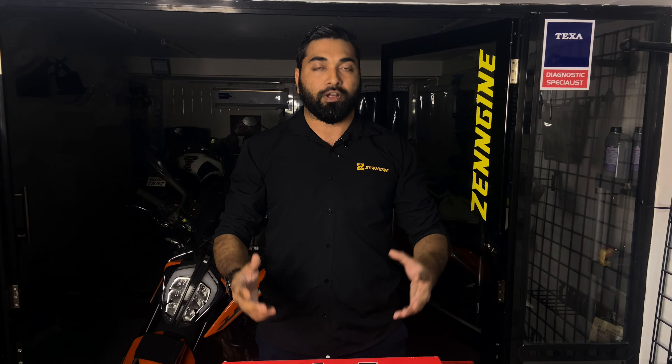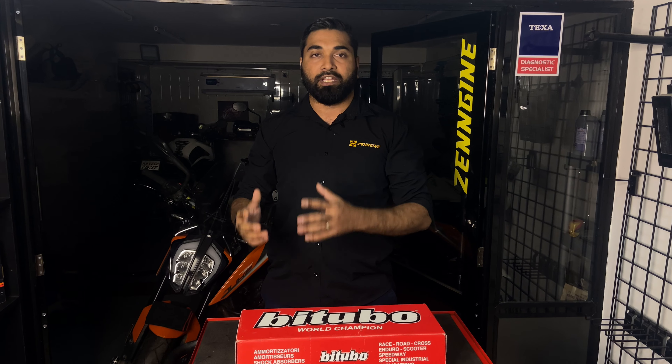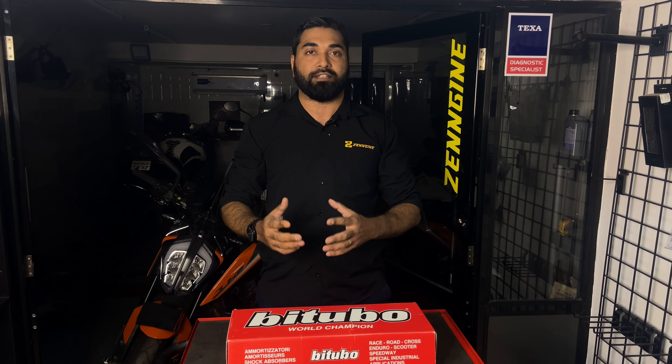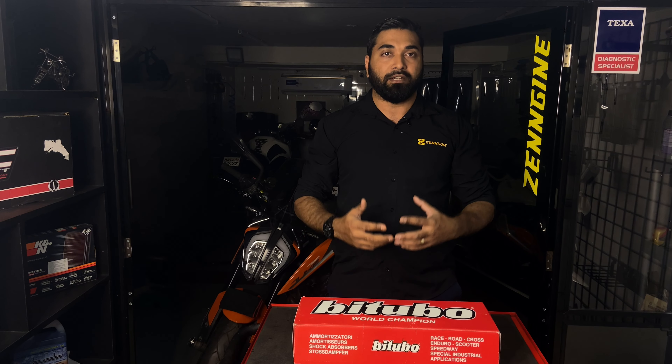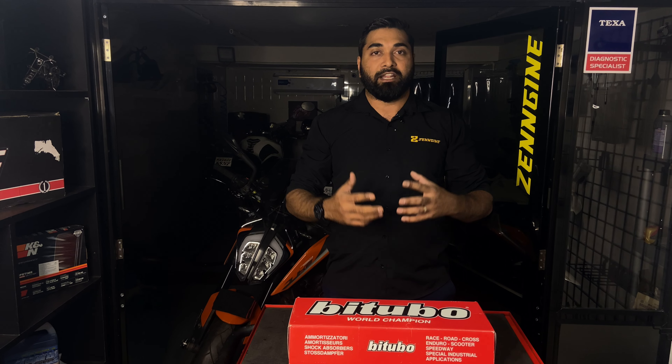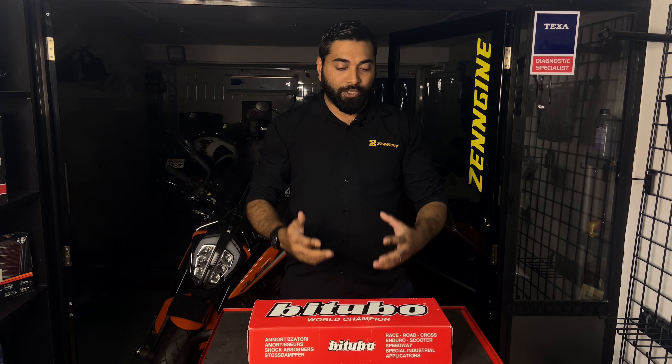What we have for you today is one of the first unboxing series from Zenjin. We have a B2Go XZE shock that we are going to unbox today. This shock is a stage 1 upgrade for the KTM 390 Duke and RC series of motorcycles. The owner of this motorcycle wanted more from his bike in terms of ride and handling, and the best upgrade for that is a change in the rear shock, which we have today.